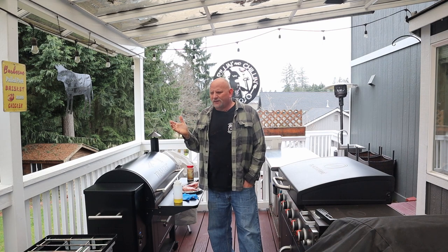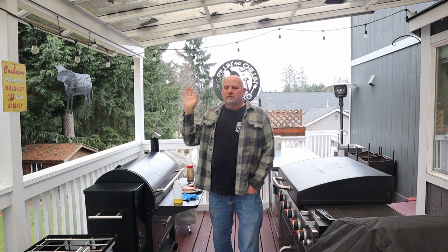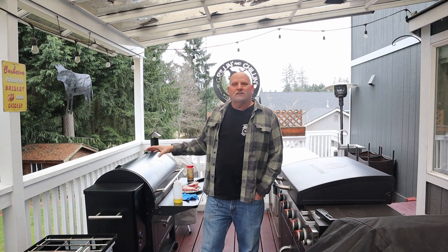How do I know when this thing's going to be done? I want to hang out with some friends, but I've got to come over and check it, probe it — that's kind of a hassle. I just want to throw it on the Traeger and hang out. So here's how I'm going to do it.